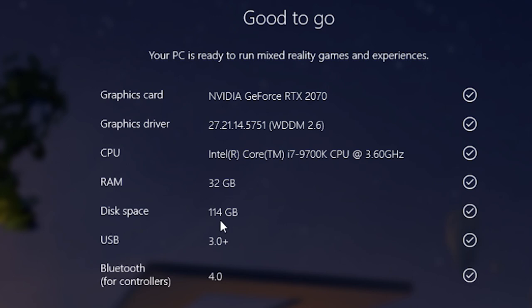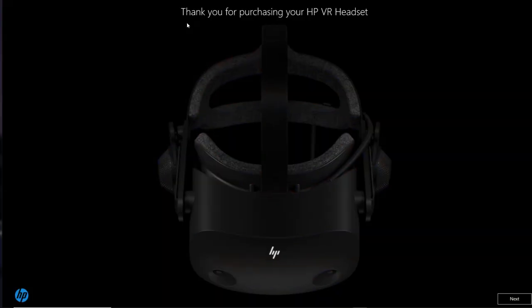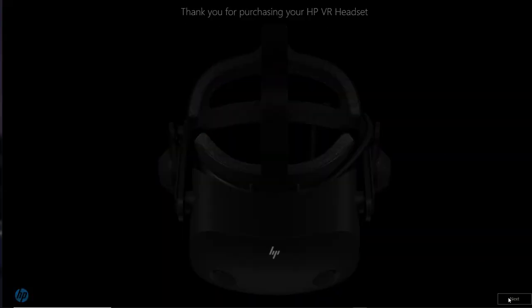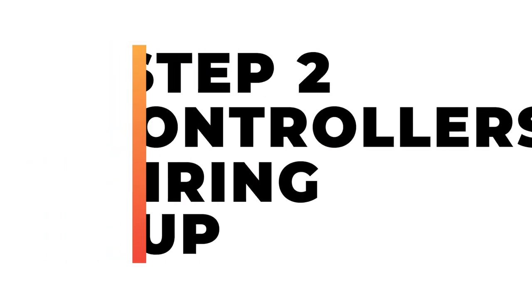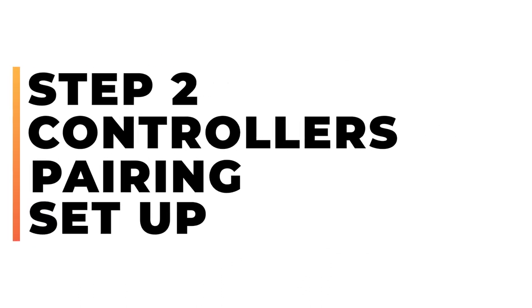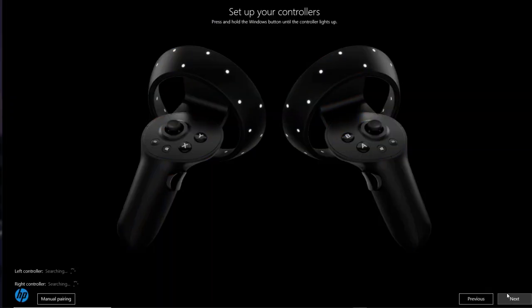We'll be posting a new video about the system requirements for the HP Reverb G2 — do go to the link in the description below the like button, which will redirect you to the official HP website. Depending on when you watch this video, the various screens and setup may change, so do bear that in mind. The next screen is a welcome screen where you can see the HP Reverb G2 headset. When you click next, you'll be given some basic information about what's where on the actual VR headset, so take a few moments to study it.